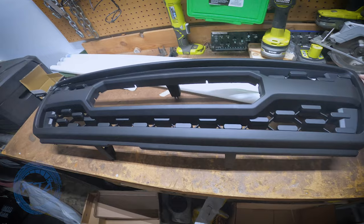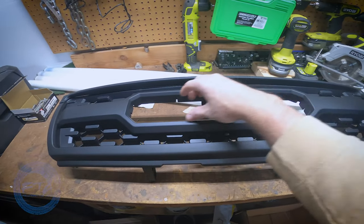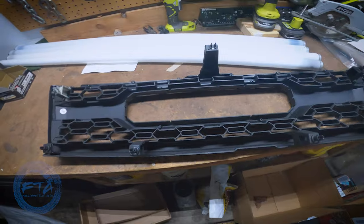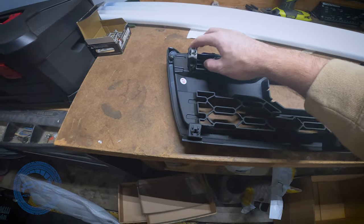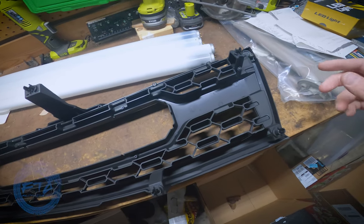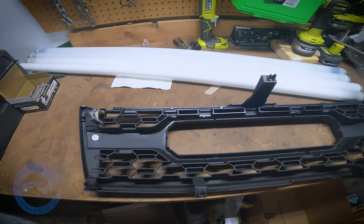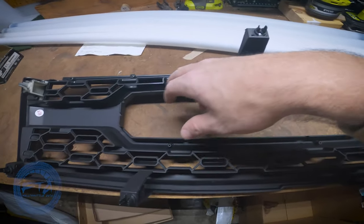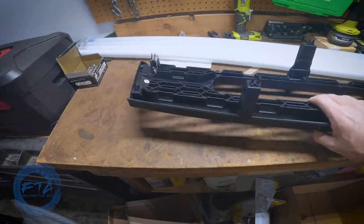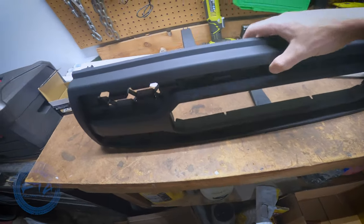I'm gonna keep you guys updated to make sure nothing goes bad, but so far it feels good. The Toyota sign is not pre-installed, but they did provide it — you just have to install it yourself. The one thing I noticed is it is a little loose; it's held in by screws so you can screw it down. The paint here isn't finished like it is on the other side. We're also going to be installing orange LED lights right in this area.